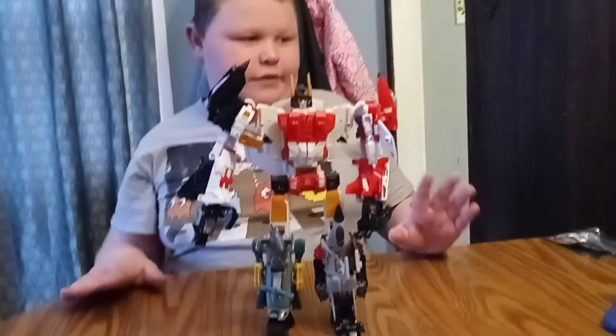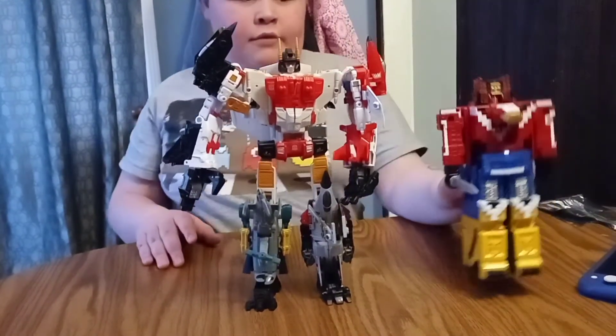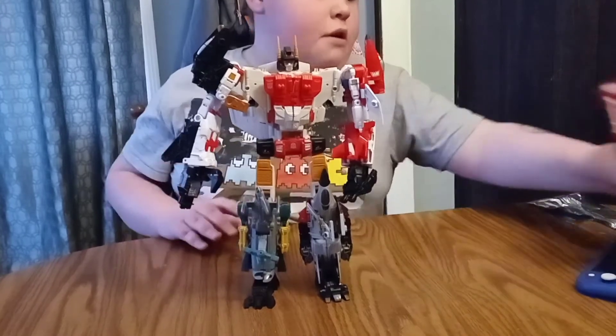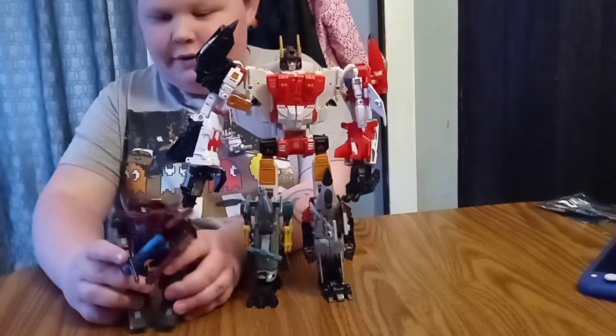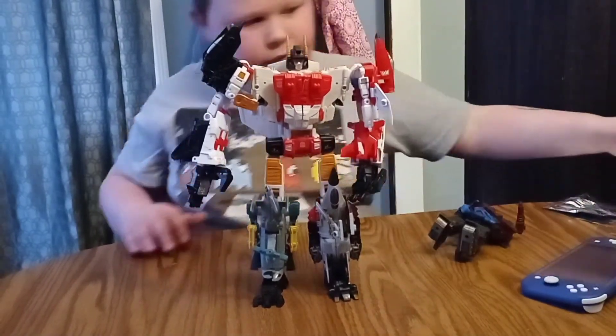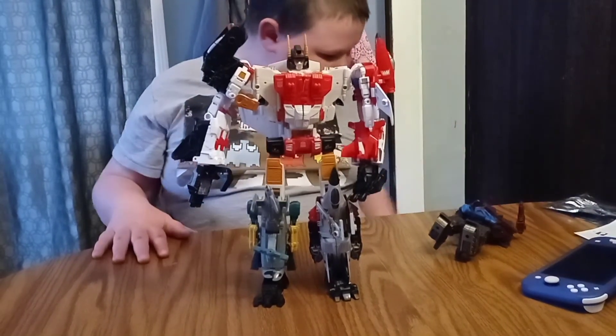For the size comparison, here he is next to Zillocane from the Transformers Duocon. I'm a little scared to compare it to something else, but yeah — so this was our review, bye!